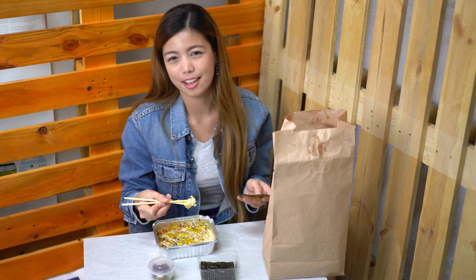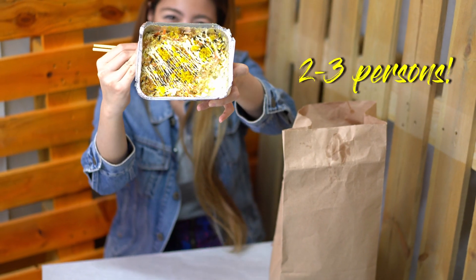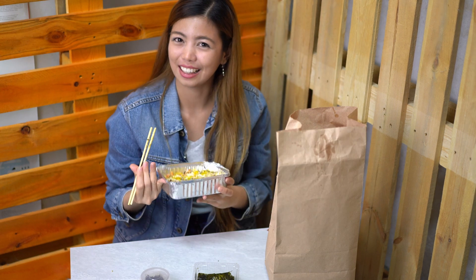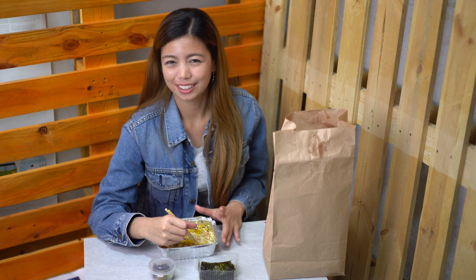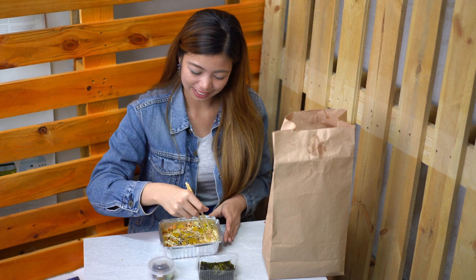Let's eat healthy and live healthy. This pack of baked sushi is good for two to three persons, so you can share it with your crush, with your friends, and with your family. If you want to try this really amazing baked sushi, you can check out their Facebook and Instagram — Block7PH. It's so yummy, very affordable, and healthy. Itadakimasu!